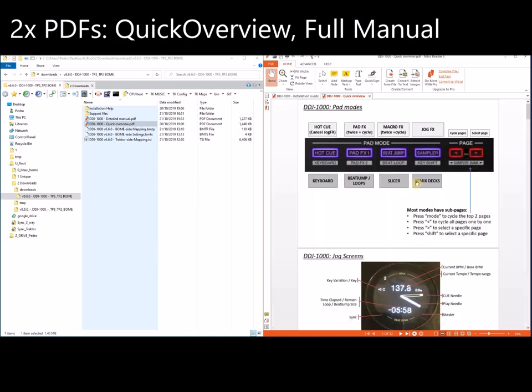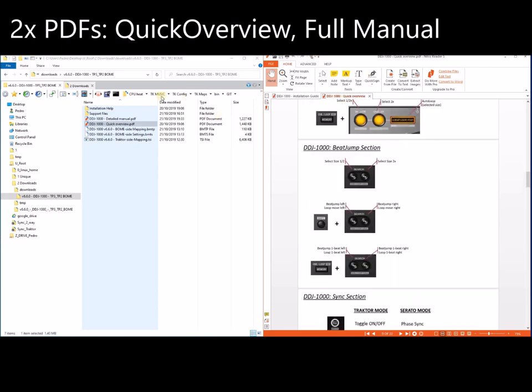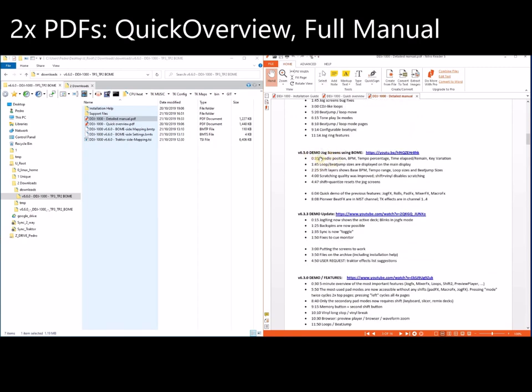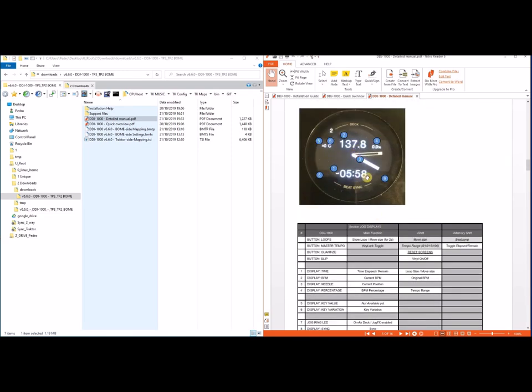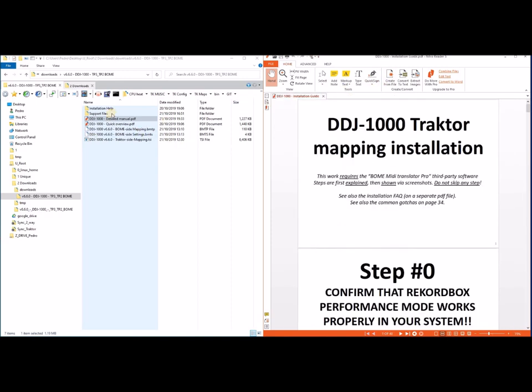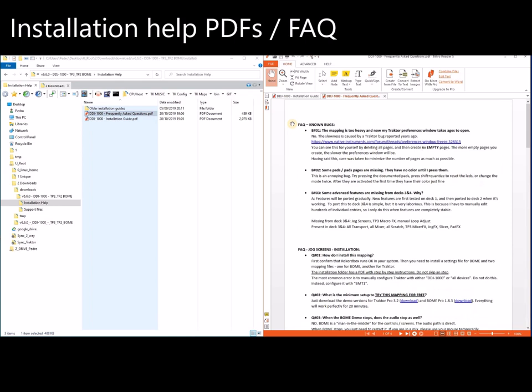The quick overview is a summary of all the features — it has a lot of stuff. The detail manual has every single function, with videos showing the functions by version and every single feature. So that's the manuals. Then in the installation help folder, the installation guide is this file that we are going to cover step by step. The FAQ has questions I get very regularly — please read it before asking.